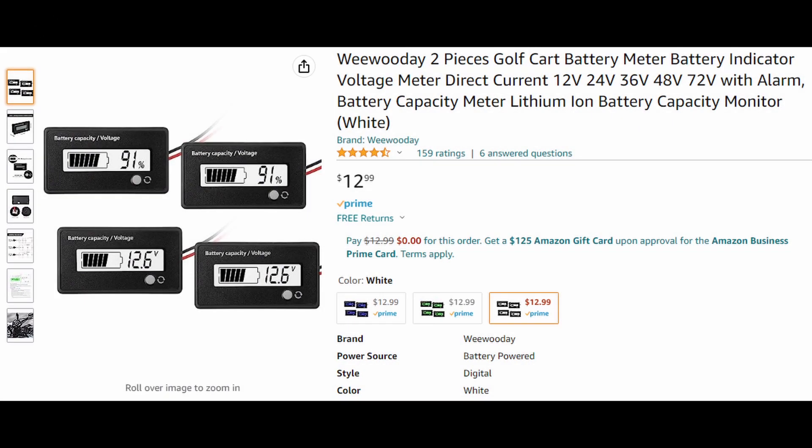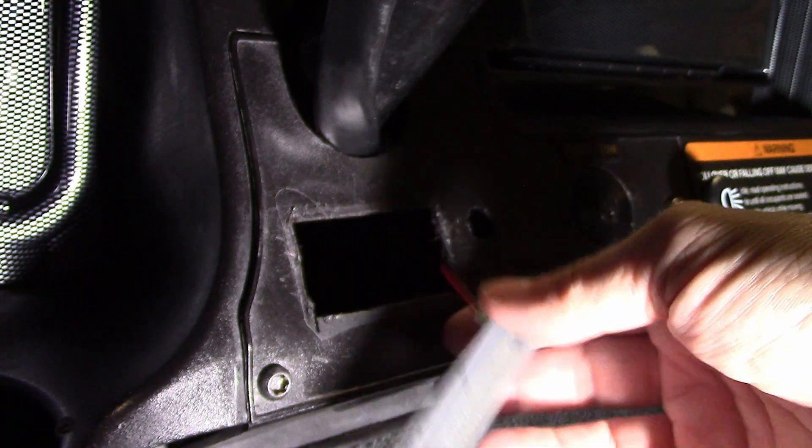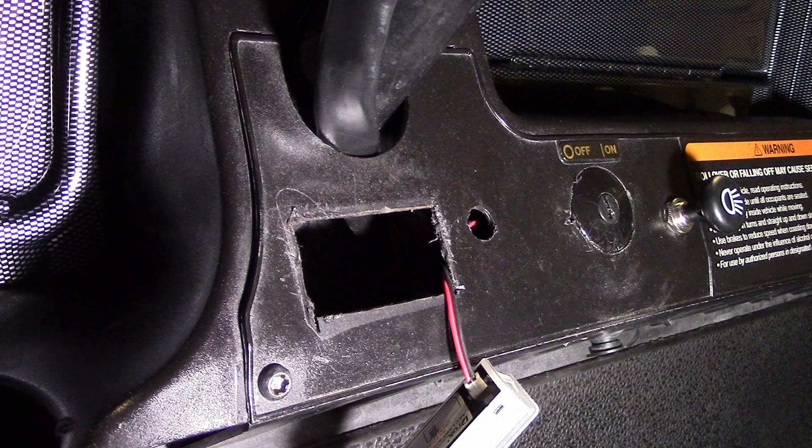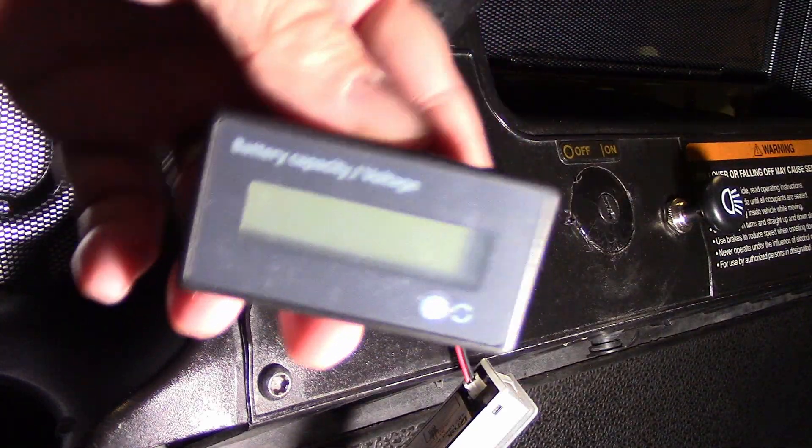I purchased this on Amazon and it's a two-pack — I thought it was a pretty good deal. Hopefully the existing wire connection will connect directly into that so I don't have to take this whole panel off. It's not difficult to take off, it's just a few screws. When you take it out of the package, you're going to have this — you've got these wires with this connection. And this is the new voltage reader.